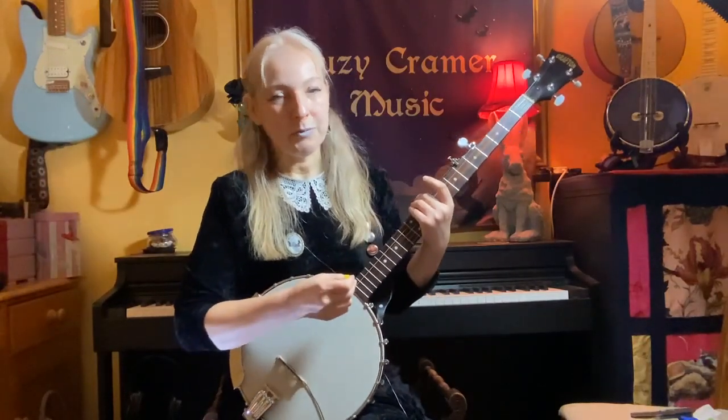Hello and a dark welcome to Banjo Mortis, thanks for tuning in. Today we're going to be looking at the Addams Family theme. I thought that would be a fun one to start with.